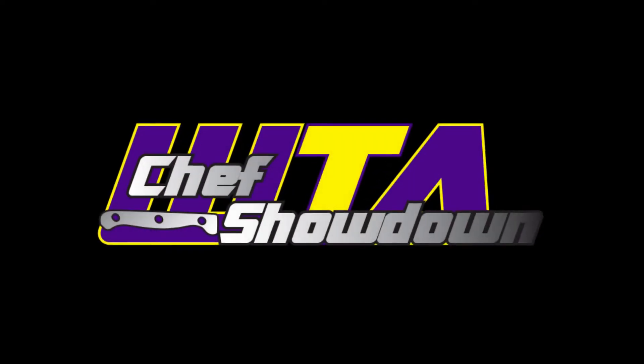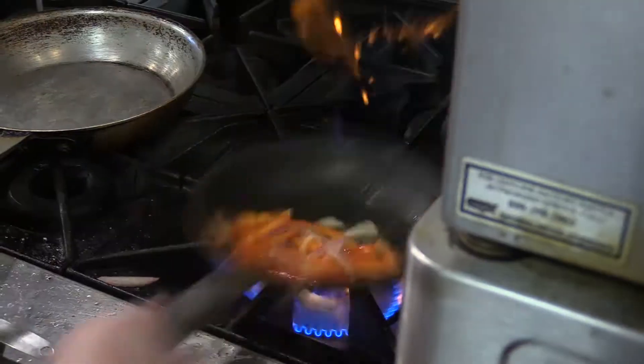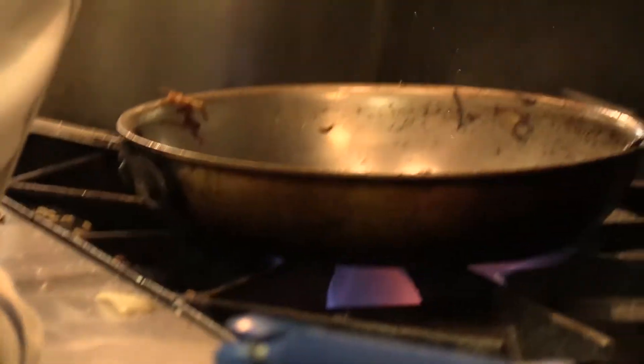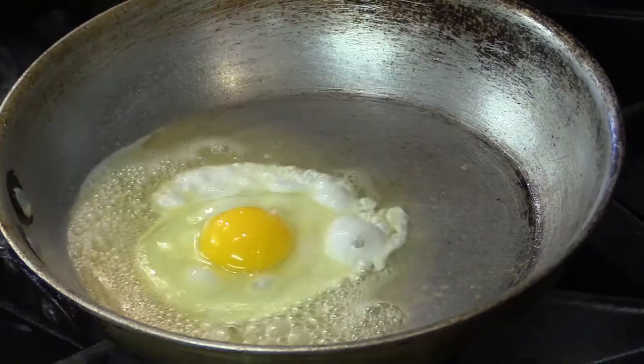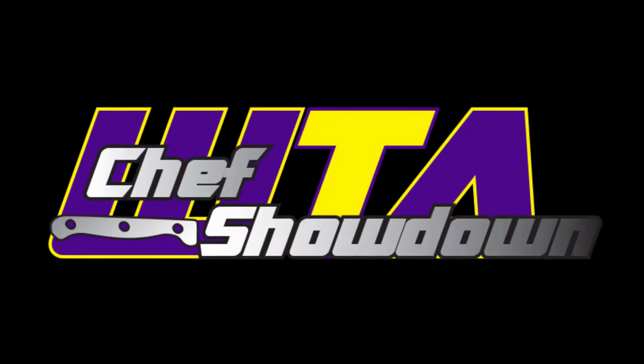Welcome to the WTA Chef Showdown. I'm your host Harry Rock, and we are in the Culinary Arts Department of the Westfield Technical Academy. Today, we have two teams of sophomores and juniors who will be competing for the title of Top Chef here at Westfield Technical Academy, as we fondly refer to it as the WTA.